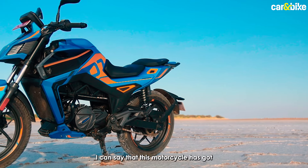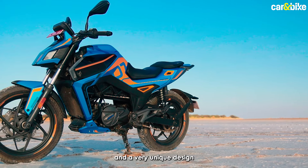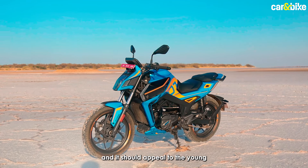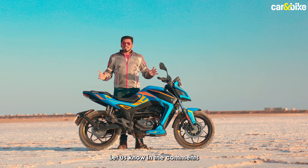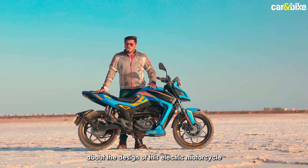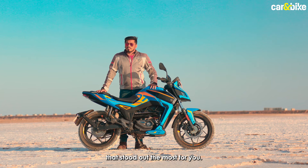Overall, this motorcycle has got a futuristic, funky and very unique design which definitely appeals to me and should appeal to the young crowd as well. Let us know in the comments what you think about the design of this electric motorcycle — which is the main highlight that stood out the most for you?